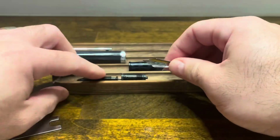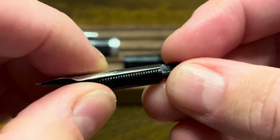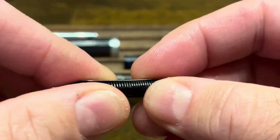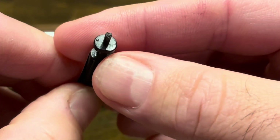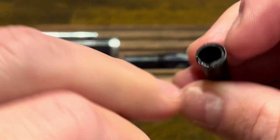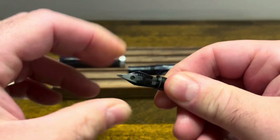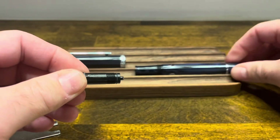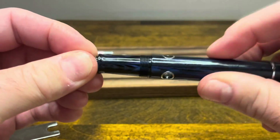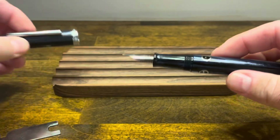Next we'll take our nib and feed. The nib just sits on top of the feed — there aren't any slots or ridges to hold it in place, so just place it the best you can. If we look at the back of the feed there is a flat on the bottom and that lines up to a flat on the nib collar. Line those up and slide it in place. We'll then screw our nib unit onto our pen, followed by our cap.